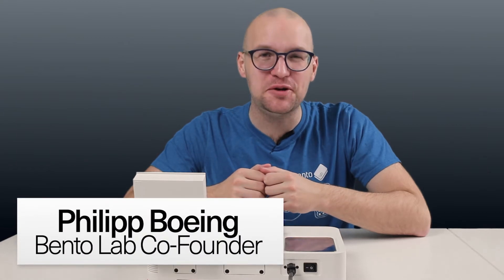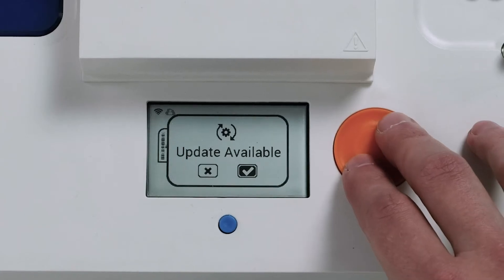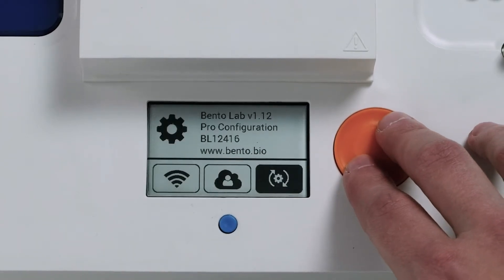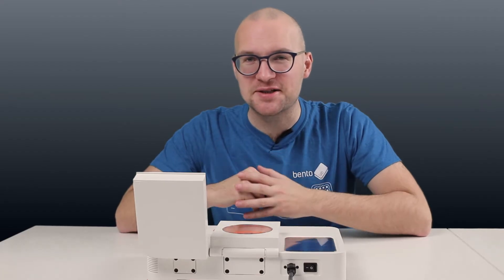Hi, I'm excited to show you our new Bentolab software release, version 1.13. In this video, I show you how easy it is to install this update and give you a preview of some of the new features. Let's get started.